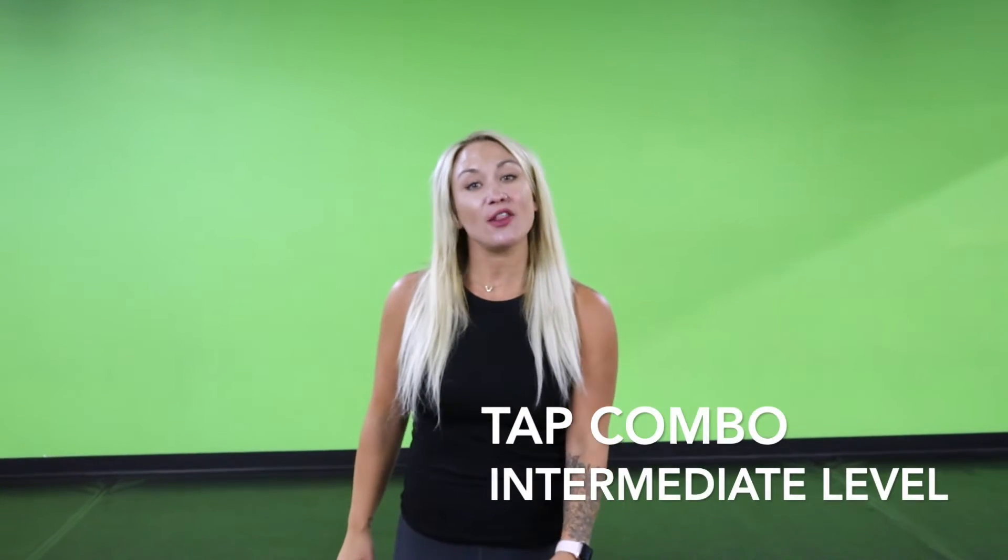Hey guys, what's up? It's Ms. Lindsay. Welcome back to my channel. Today I have another fun tap routine for you to learn. So grab those tap shoes and let's get started.